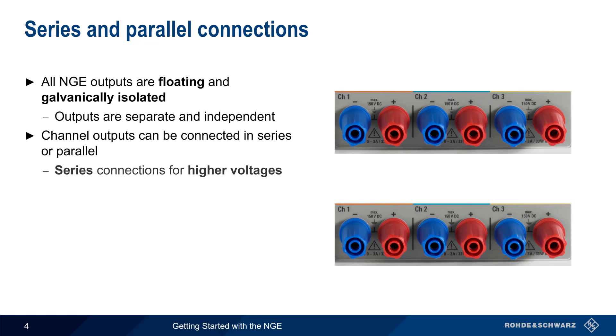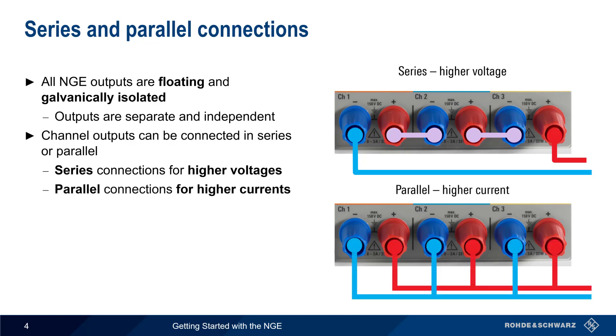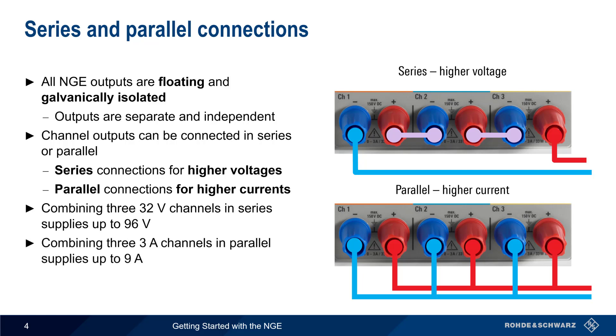This makes it possible to connect the channel outputs in series or in parallel. By connecting the outputs in series, the NGE can provide higher voltages by summing the voltage of each channel. By connecting the channels in parallel, higher currents are supported. For example, we could combine three 32-volt channels in series to get an output voltage of up to 96 volts, or combine three 3-amp channels in parallel for a combined output current of up to 9 amps.